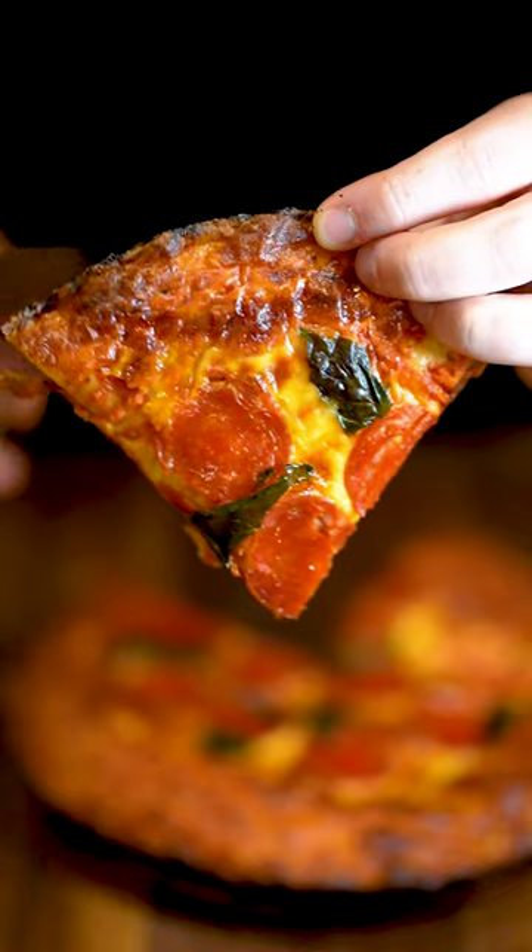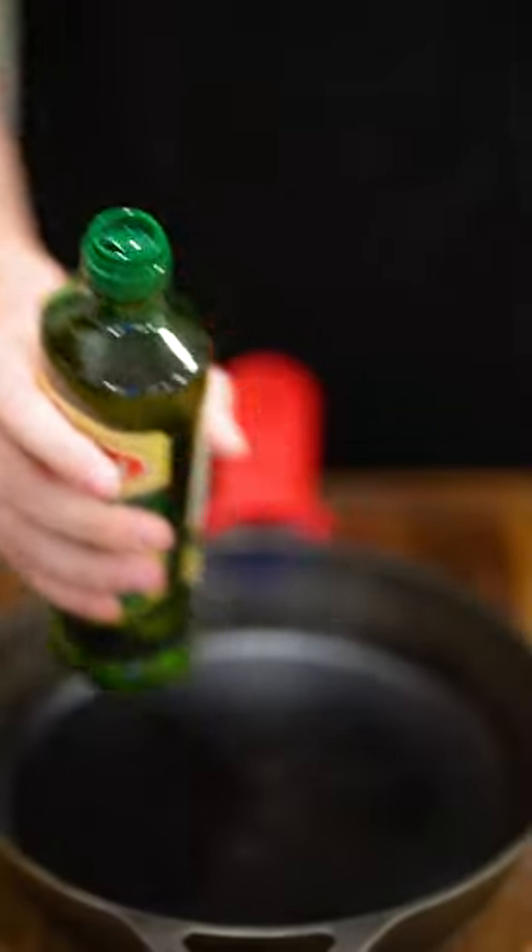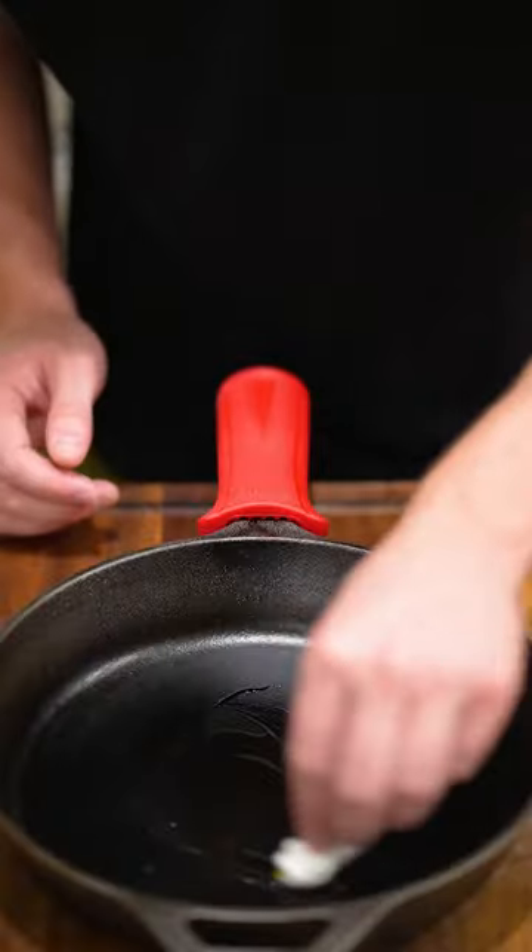Today we made pan pizza. Start by getting your pre-bought dough, because I'm lazy. A little bit of olive oil — just gonna put a little bit. Spread it out so it's just a thin little layer.